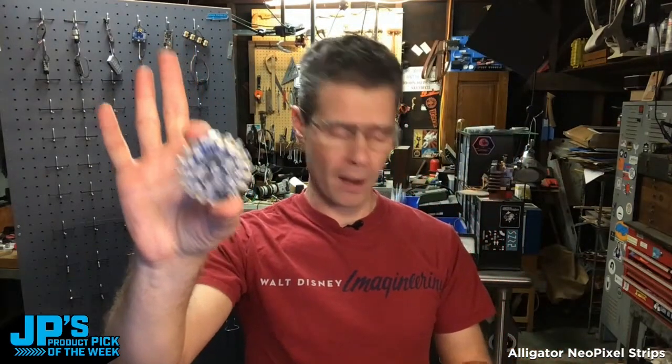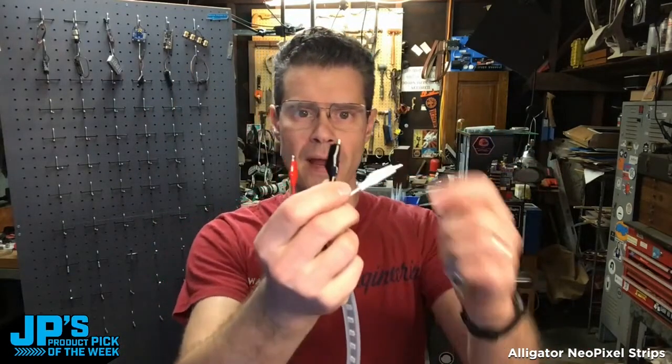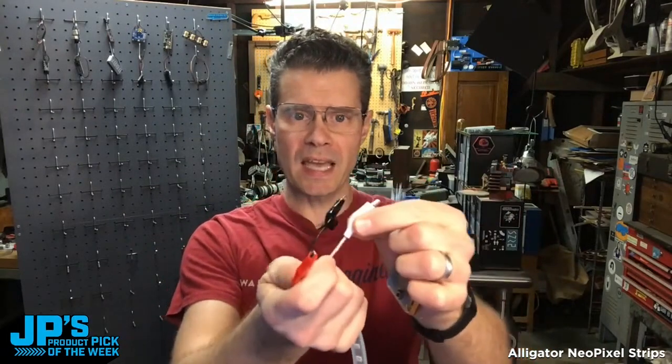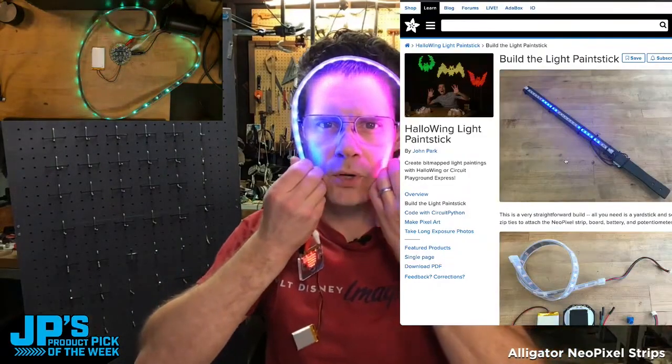These are perfect for things like our Circuit Playground Express and Circuit Playground Bluefruit boards, as well as micro:bit, because they have these nice alligator clip friendly pads on them. We have a ground, a power pin which works from three to five volts, and a data pin. You can also power it directly off a LiPo, and mount it inside your cool cyber hoodie hood.